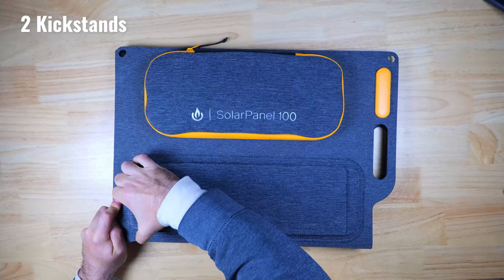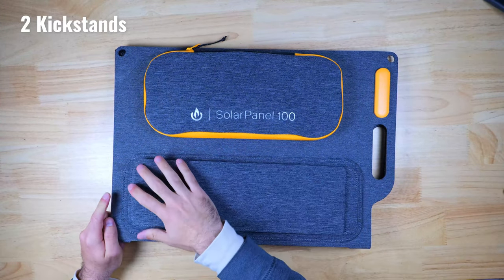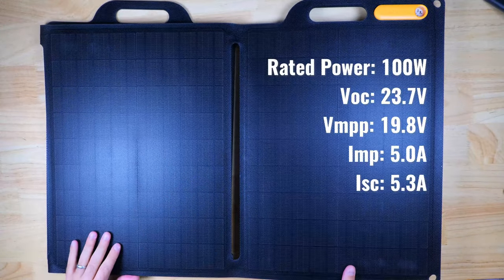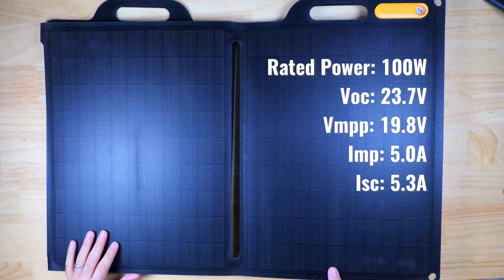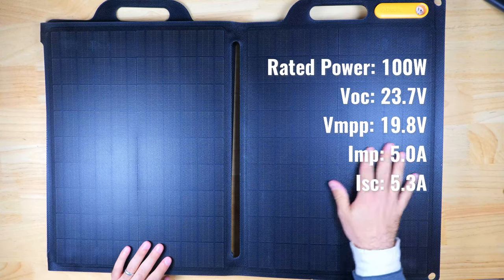There are two kickstands built into the back of the panel, designed to help you angle the panel towards the sun. The panel itself has an ETFE lamination, which is a very durable finish and a lot better than the soft coating you typically see on less expensive panels. This is going to make the panel a lot tougher and longer lasting compared to other panels on the market.